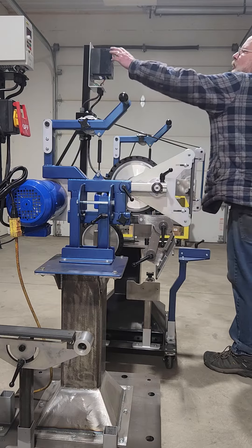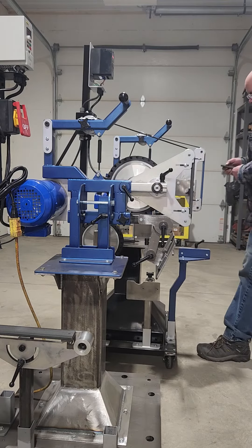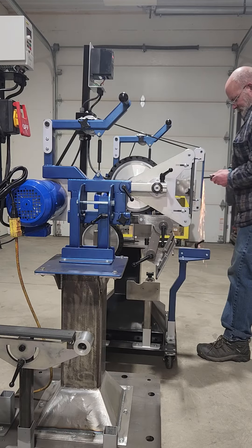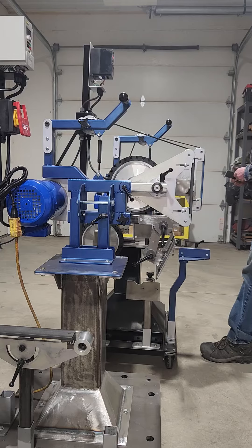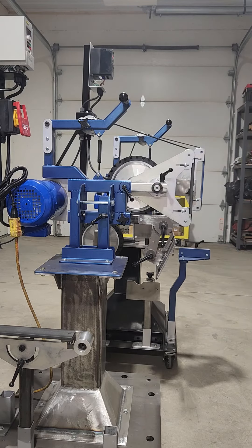Here's the 220-volt VFD. I can't even slow it down.